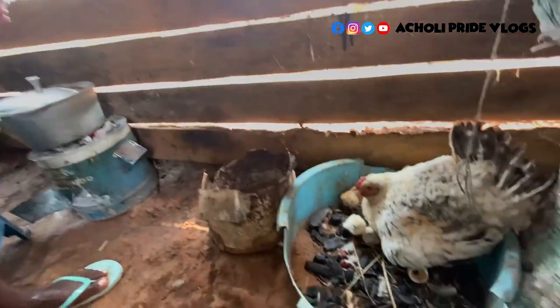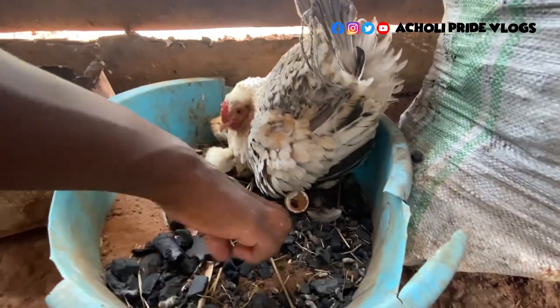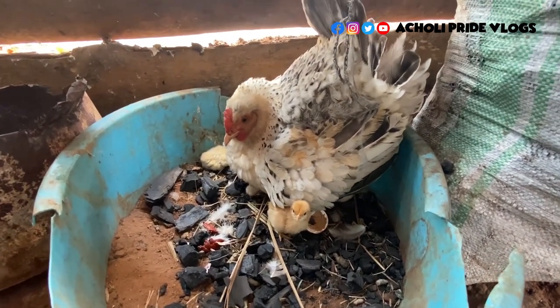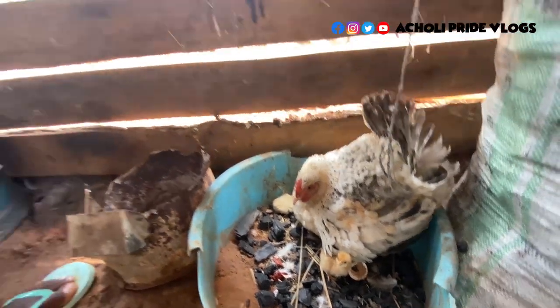Meanwhile, my chicken has hatched, you guys — finally! You can have a look — see how it hatched with a lot of charcoal and everything around it. You can see the chicks, yeah. So anyone who wants a chicken, tell me your location, I'll send you some.